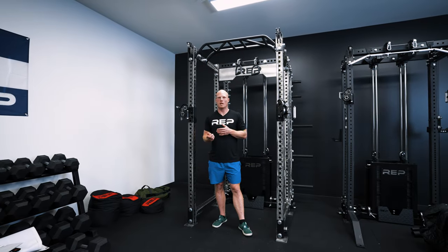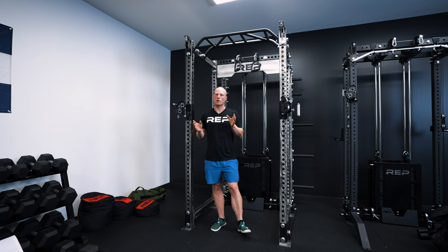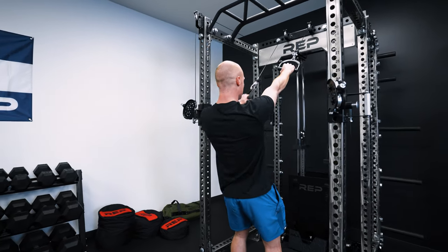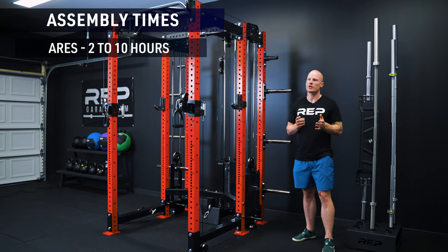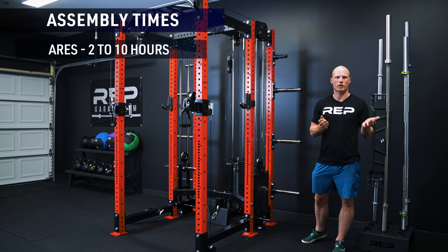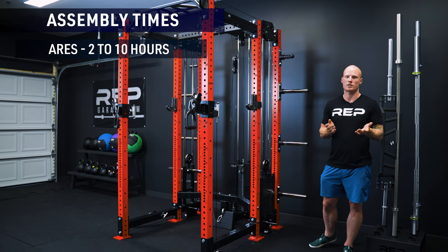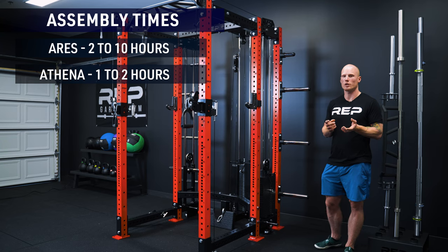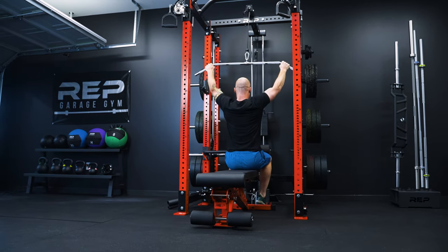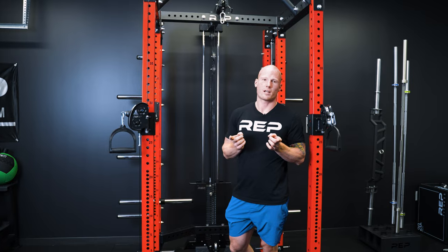Functionally the Ares and dual sided Athena with lat pull down and low row are very similar, but the main difference is that with an Ares you can do unilateral work on the lat pull down and low row attachment. For assembly times, the Ares takes about 2 to 10 hours depending on whether you're doing it solo or with a friend and how quickly you work — it's a pretty involved process. The Athena was designed intentionally to be much easier to put together, taking about 1 to 2 hours per side for one person. One of the greatest benefits of the Athena is its customizability: dual plate loaded, dual selectorized, one of each, left or right only, with or without the lat low row. It's your rack — do it your way.